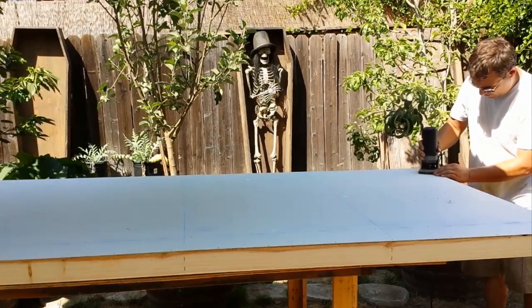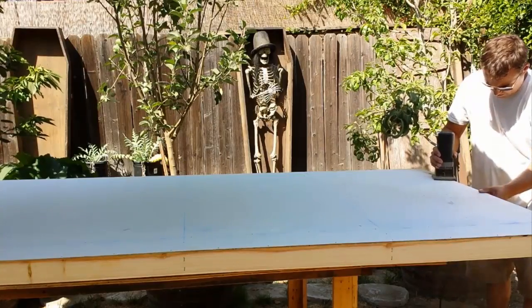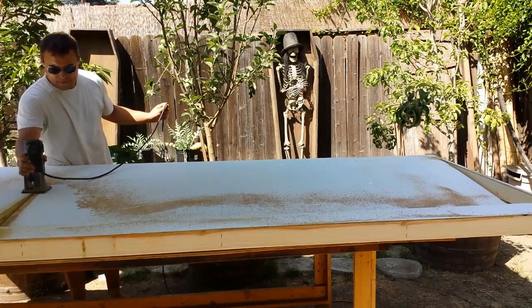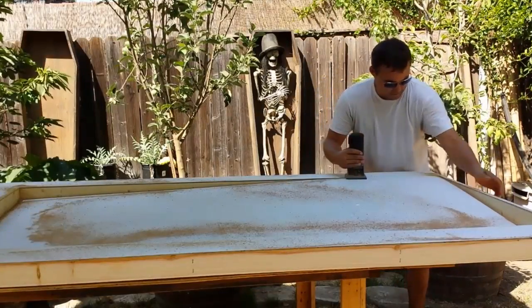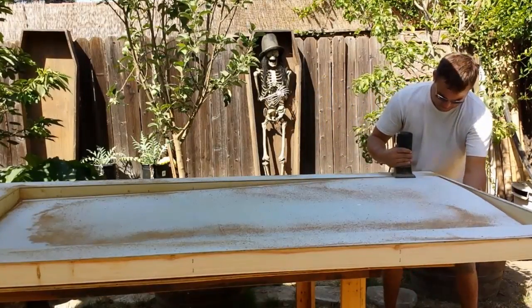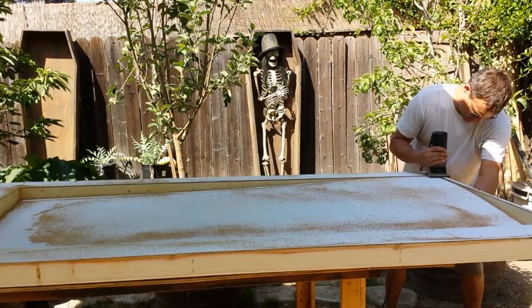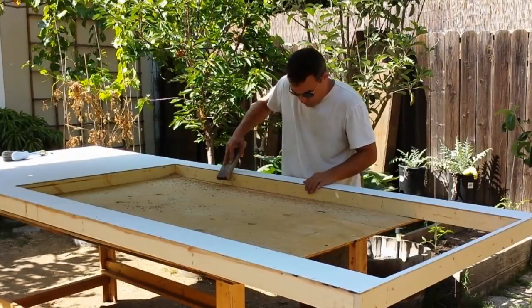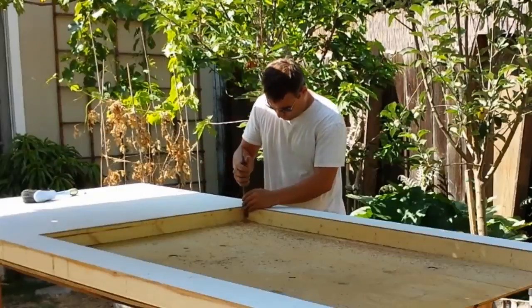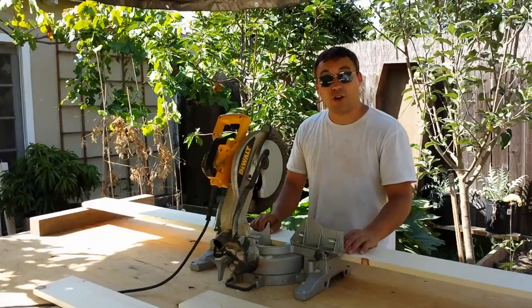Now to cut out the door. First I drill a half-inch hole through the Luon against the inside edge of the door frame for the flush trim router bit to drop through. I carefully cut staying against the framing so that I can use the cutout piece as my door later. After cutting out the door, I go around and sand all the edges and file the rounded corners square.